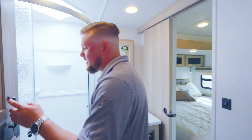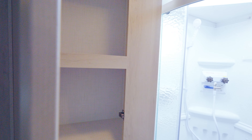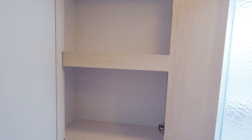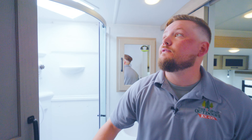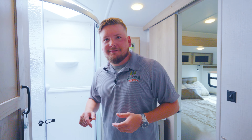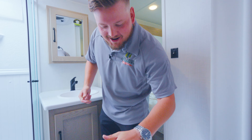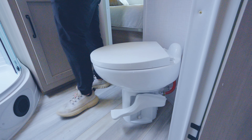As you go into your bathroom here, we got Jack and Jill entrances so you can get in from your bedroom. Tons of linen space in this coach — tons of space so you don't have to worry about how much room you got for your towels and stuff. When you're looking around at this coach, the only way you're not going to be able to fit everything is if you forget it at home.